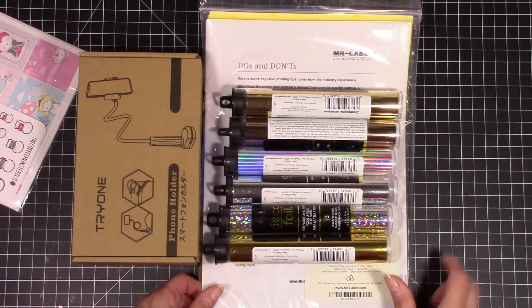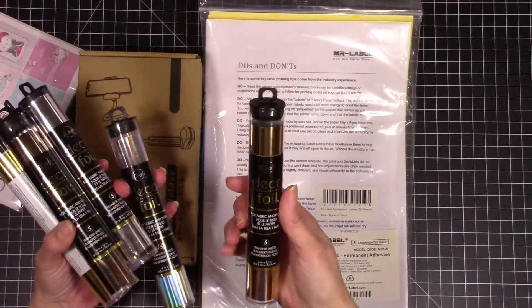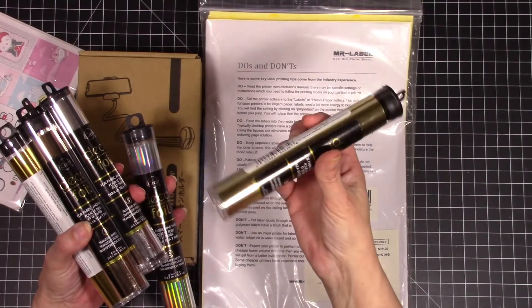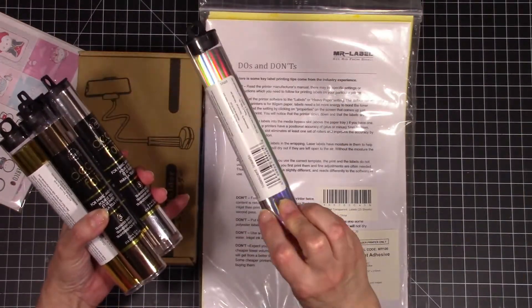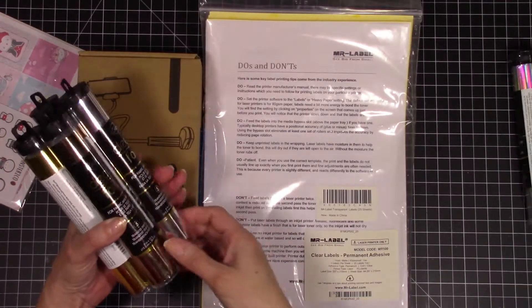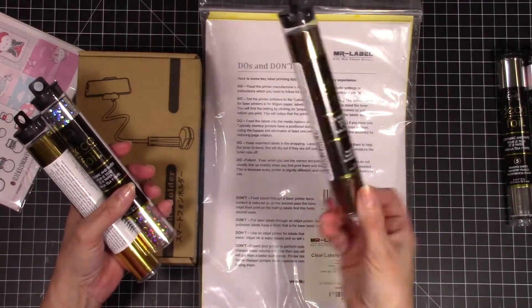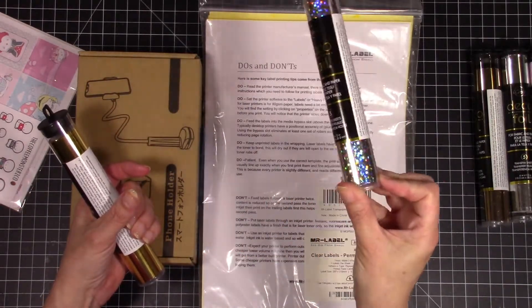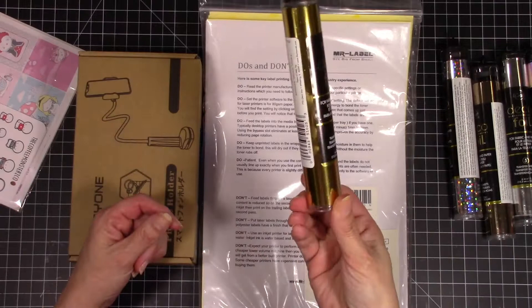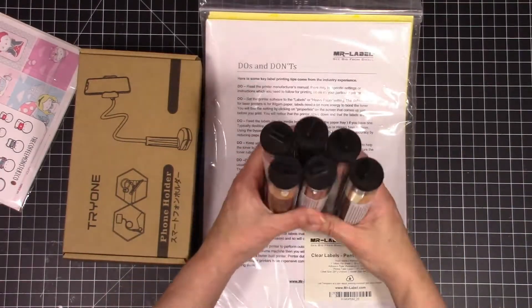And then I got this little order from Amazon that I want to show you. Since it's all sticker related I thought I would put this into the haul as well. So I picked up a bunch of these deco foils because I wanted to try to foil my own stickers. I do a lot of my own printing at home so I thought these different foils might be really pretty. So I got champagne, gold, an iridescent hollow, silver stars, and rose gold.